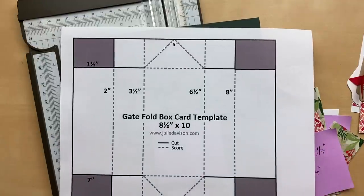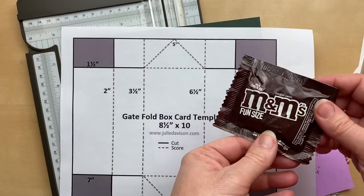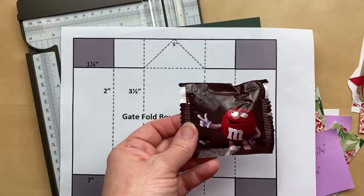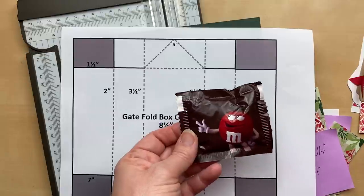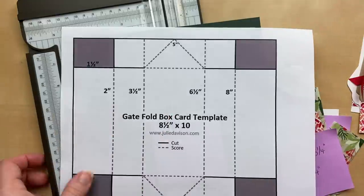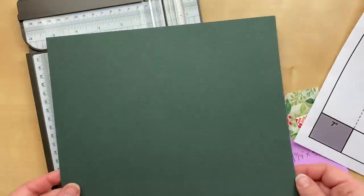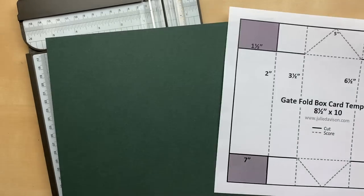Quick interruption — I heard on the radio that it's National M&M Day! Tell me about your favorite flavor of M&Ms. Do you like the plain ones, peanut, peanut butter, crispy, pretzel, almond, or dark chocolate? Leave a comment and let me know. My personal favorite is peanut butter — I just love anything that is peanut butter and chocolate. It's my favorite combination. All right, we are scoring at two, three and a half, six and a half, and eight inches.